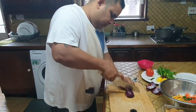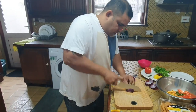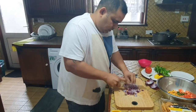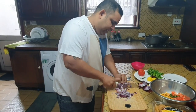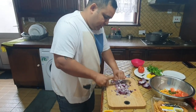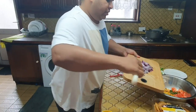Cut the onions as finely as you can — not very big pieces but fine pieces. There you go, into the bowl.